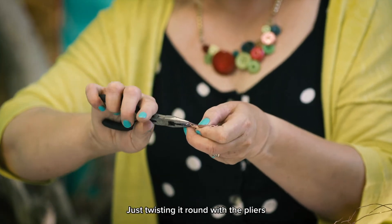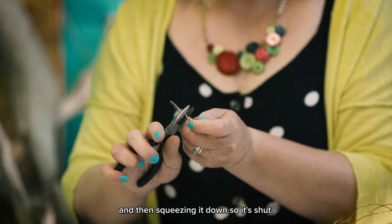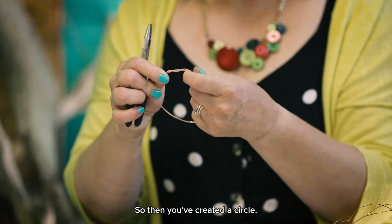You're just twisting it around with the pliers and then squeezing it down so it's shut — and then you've created a circle.